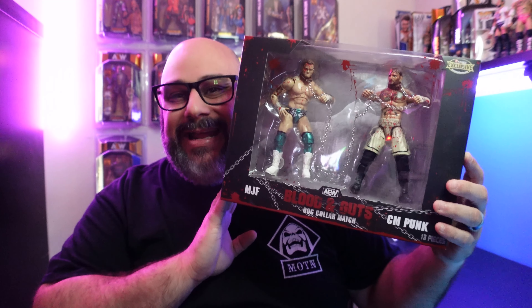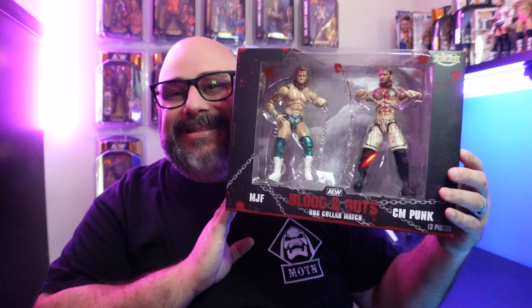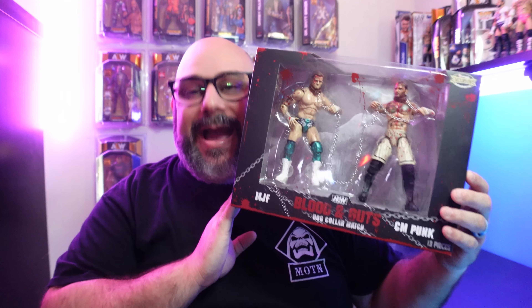I don't know about you guys, but things are about to get real because look what we just got in the house — the AEW Blood and Guts CM Punk and MJF 2-pack. Let's open this up and truly see who is the best in the world.